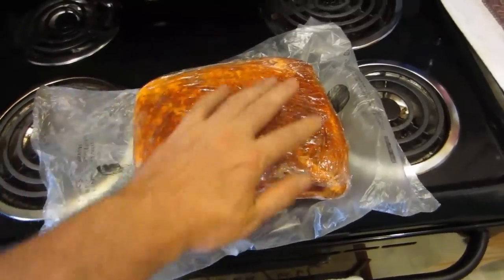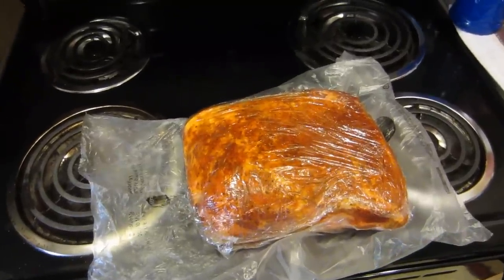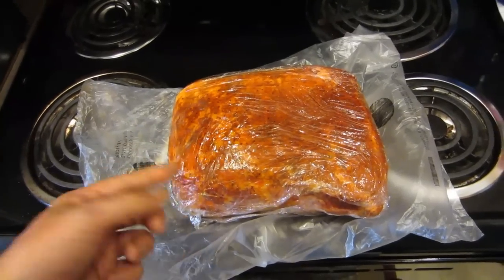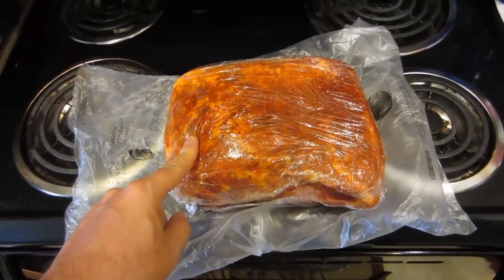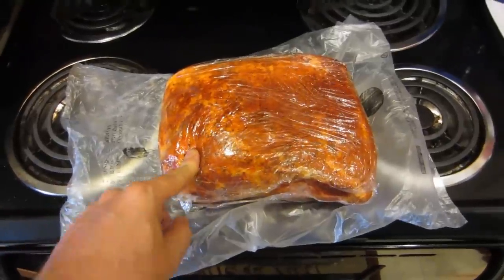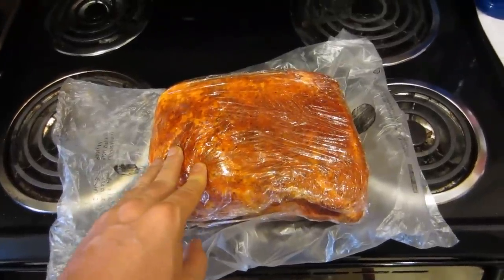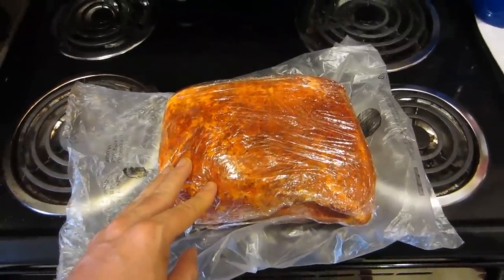Then I mix a dry rub. I use coarse sea salt — about three tablespoons — two tablespoons of black pepper, a good quarter cup or a little bit more of paprika. You can throw in some garlic salt if you want, an organic all-around seasoning — maybe a couple tablespoons of that — and just a tad of cayenne pepper depending on how much heat you like. Just experiment with it and mix all that dry rub together.